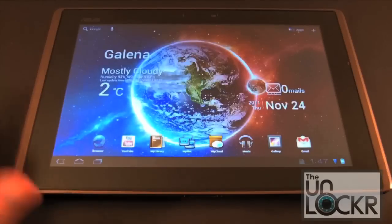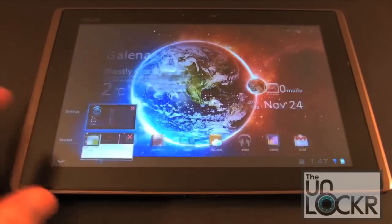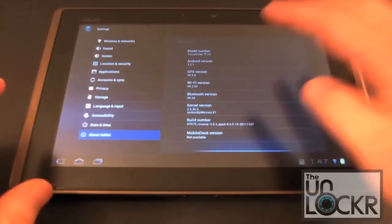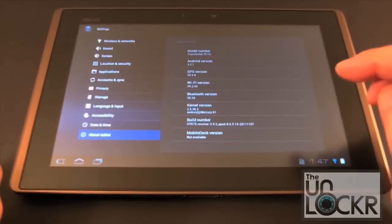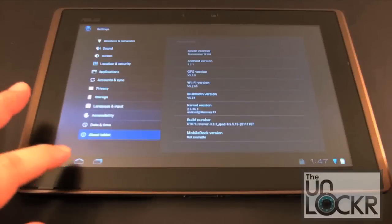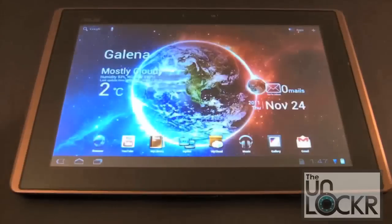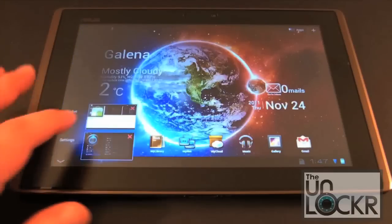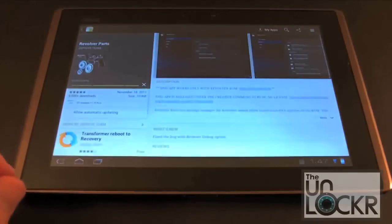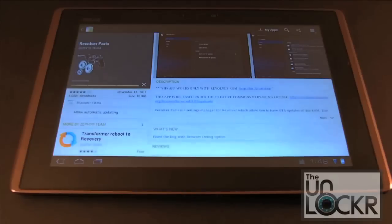Now we're booted back up and running the Revolver ROM. We can prove that by going into Settings, then About Tablet. If you look at the build number, it says HTK75.Revolver, which obviously does not appear on the stock ASUS software. So we do have a custom ROM on here now. We need to go into the market and install Revolver Parts, which I'm currently downloading. Once that's done we'll launch it and show you what it's all about.